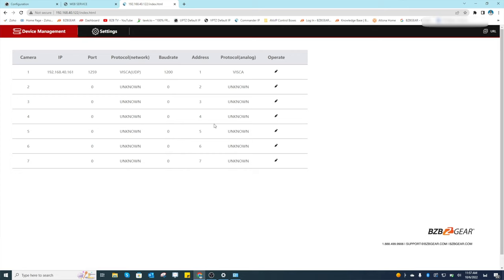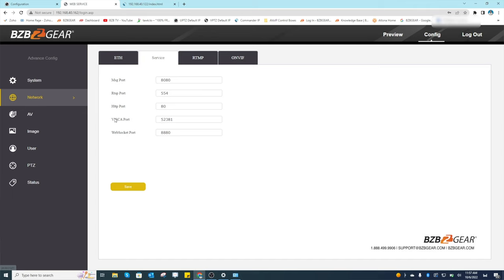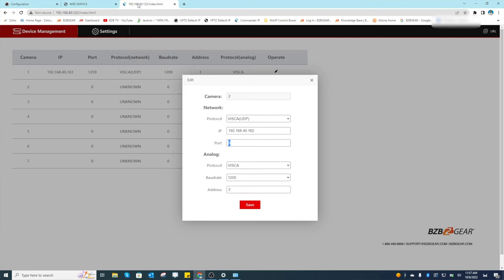Now add the VPDZ as camera 2. Same protocol — VISCA UDP. IP address: 192.168.40.162. The port number is different for this camera, so go to the VPDZ web GUI, click Config, go to Network, then Service — the VISCA port is 52381. Enter 52381 as the port and hit Save. Both cameras are now added to the joystick.